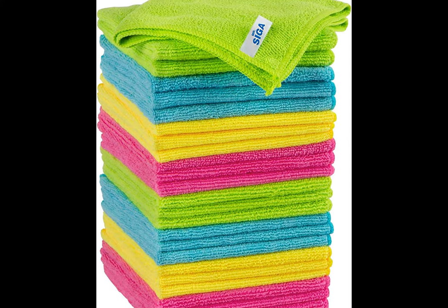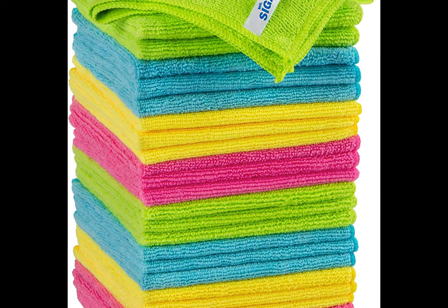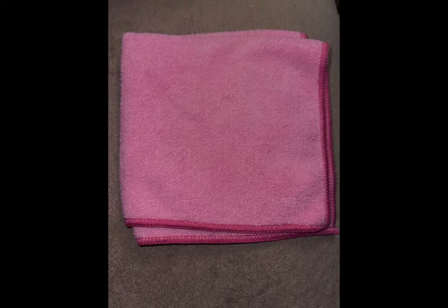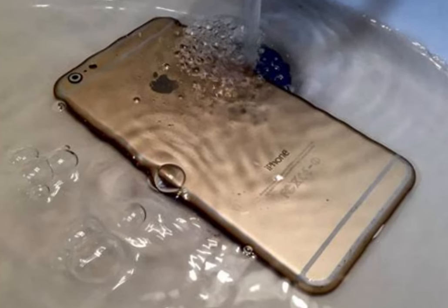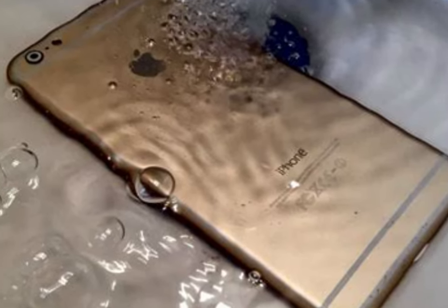Get rid of fingerprints with a microfiber cloth — this is something I do multiple times a day. Fingerprint smudges are hard to prevent because the skin constantly produces oils. The safest and most effective way to clean your screen is with a microfiber cloth. If the screen desperately needs cleaning, use distilled water to dampen the cloth, then wipe the screen down with the dry part. Avoid putting any water directly on the screen. This method can be used on the back and sides of your phone as well.